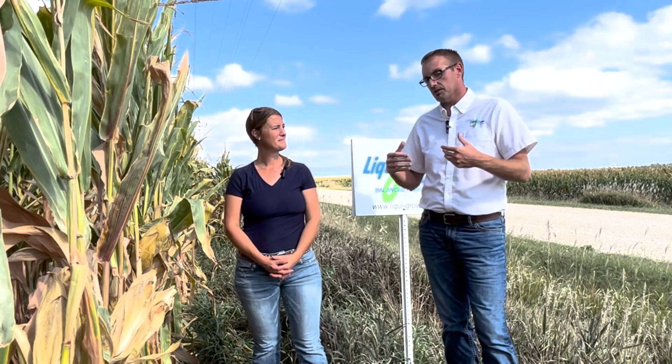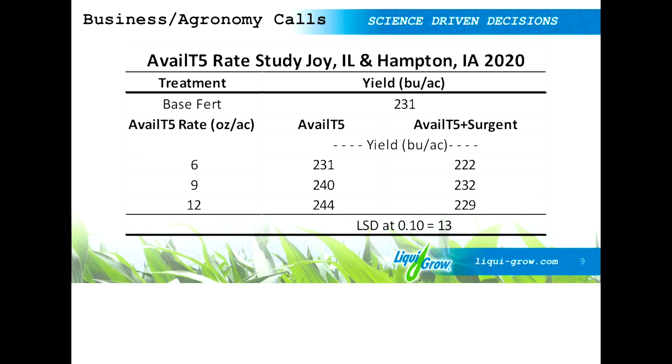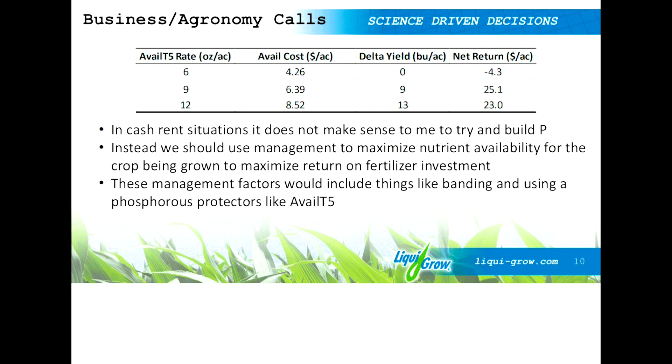And when you have high pH soils, the thing you want to start thinking about is banded applications of phosphorus and products that can protect phosphorus, like Avail T5, for example. I've done quite a bit of work on Avail T5 and it can be a very effective product — that's where it would shine. So there are options out there.